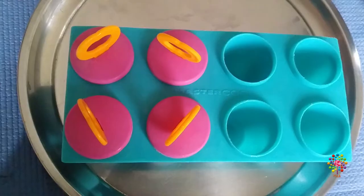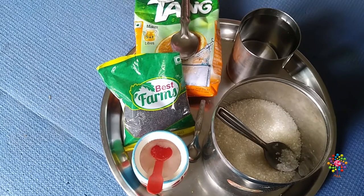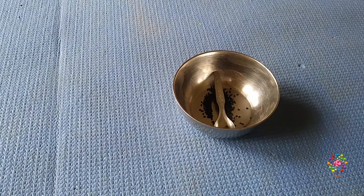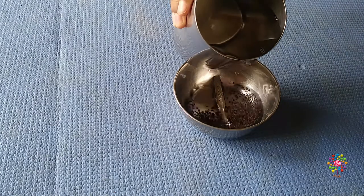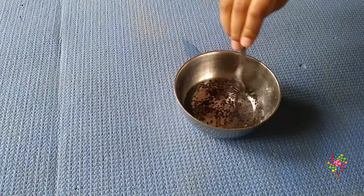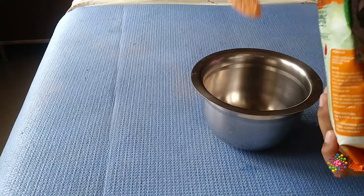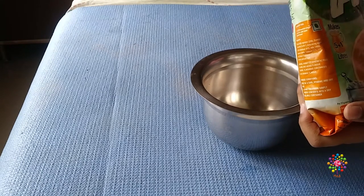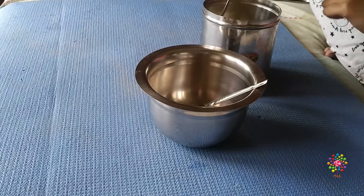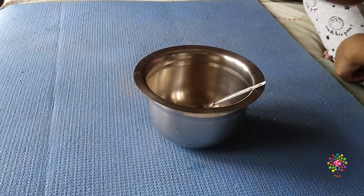We also need a popsicle stand. Let's start — take one small spoon of sabja seeds and soak it in water. Take two full spoons of tang powder, and now take two full spoons of sugar.